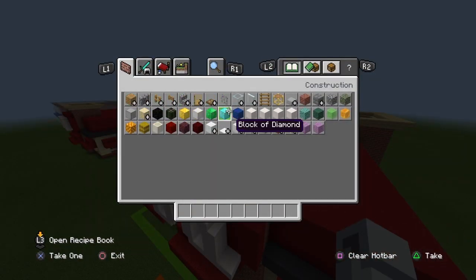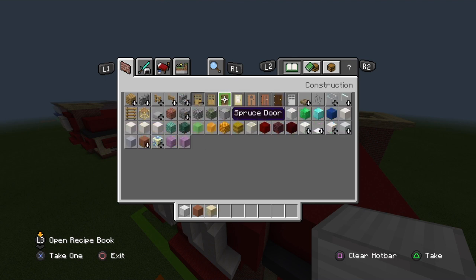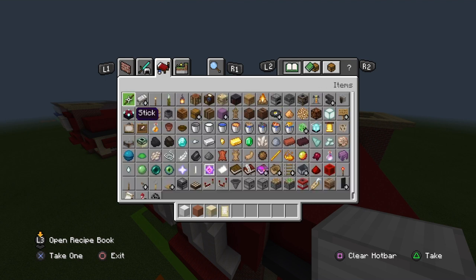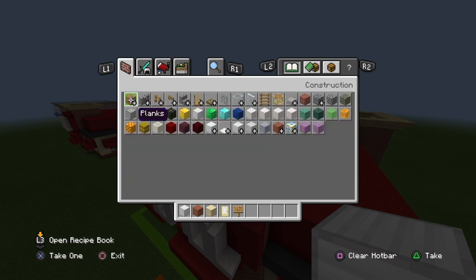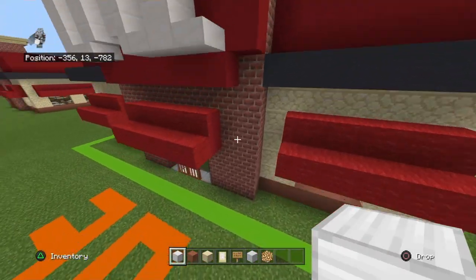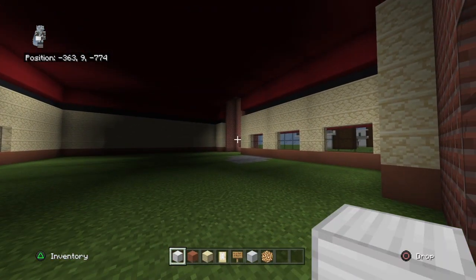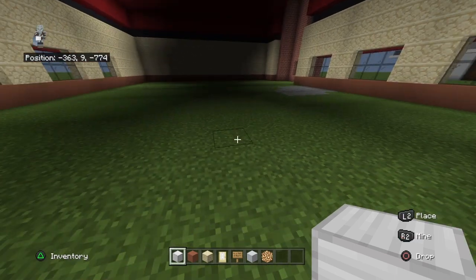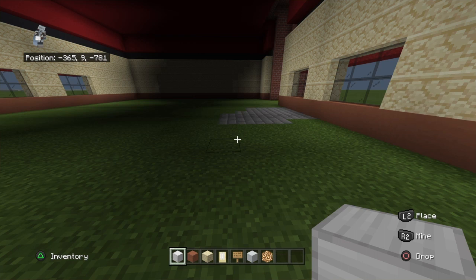Once you've done that, you want to clear your inventory and get out a block of iron, terracotta, sandstone, birch doors, oak signs, white concrete, and glowstone or sea lanterns or normal lanterns, whichever you prefer. You're going to want to break your floor and replace it with block of iron - or quartz, whatever you prefer. I'll cut out and do that and be back in a moment.